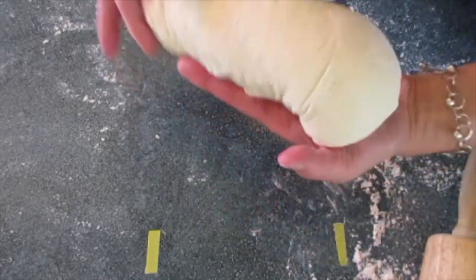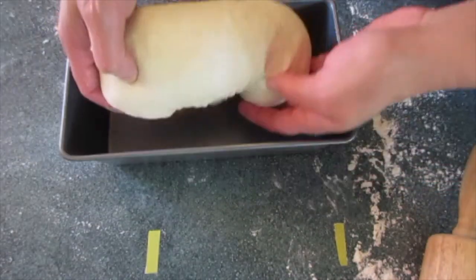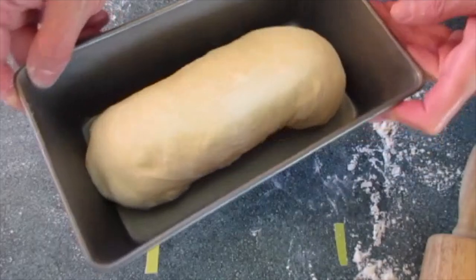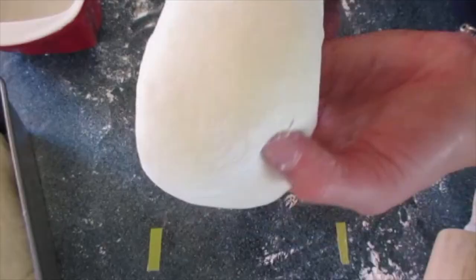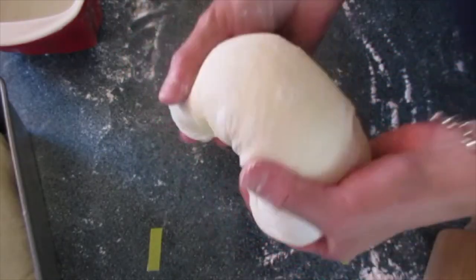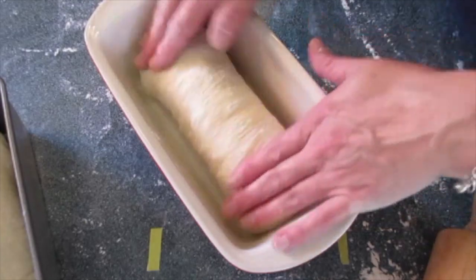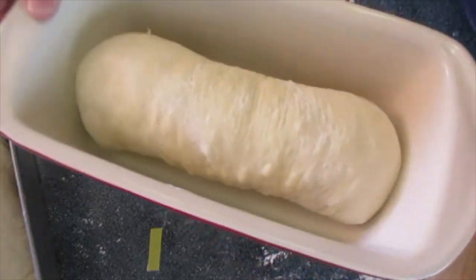Seal the end by pinching it in with the rest of the dough. Seal the edges and turn it over. Place it in the prepared loaf pan and sit it off to the side for 45 to 60 minutes so it can rise. Do the same with the last one — just roll it, tuck the ends under, and put it in its baking loaf. Let it sit again for 45 minutes to an hour.